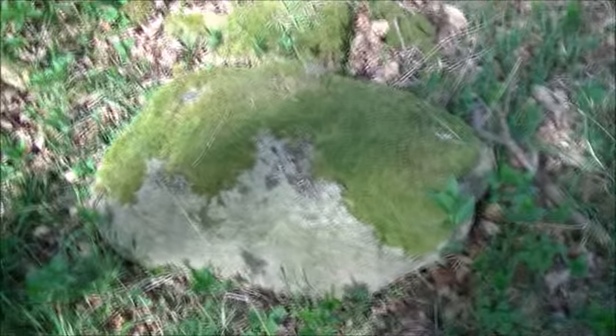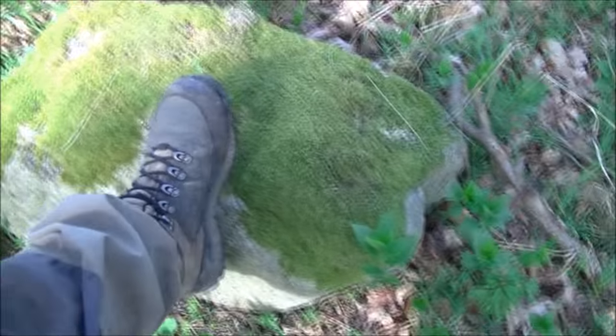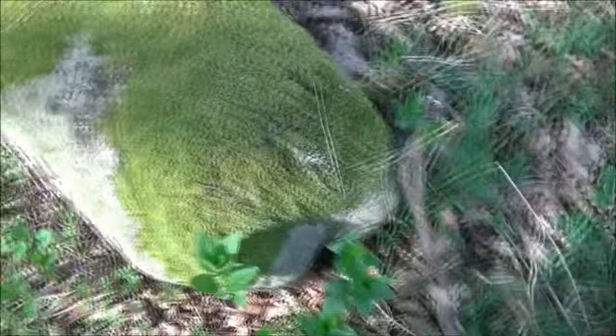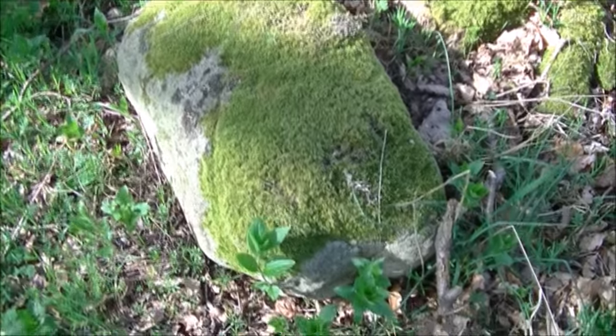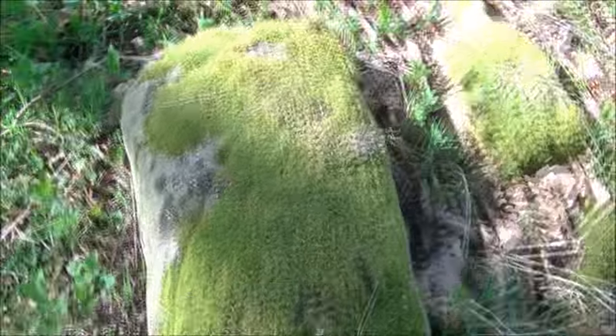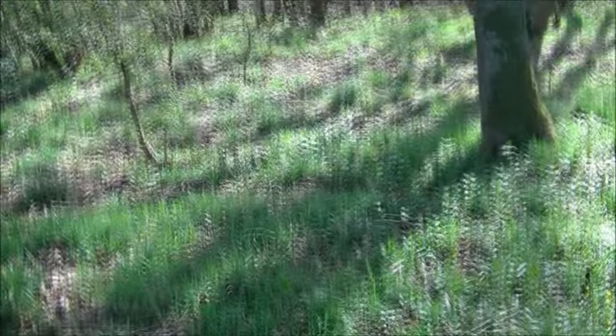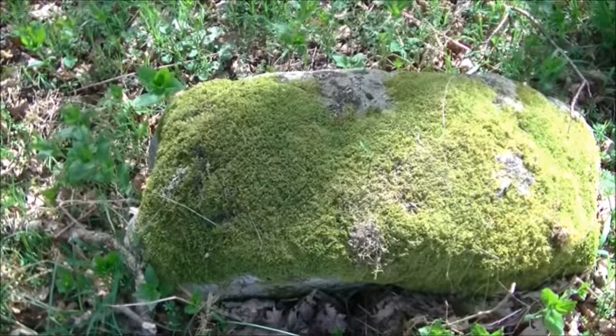Oh, there's a beauty of a rock — give you some idea of scale. It's maybe two foot six to three feet across by a good eight inches square — it's a hell of a size. But I would absolutely love that next to the fire for sitting on, so I think I'm going to roll it all the way down there to the shelter next time.